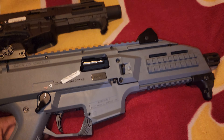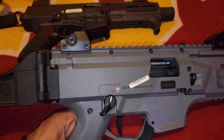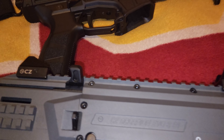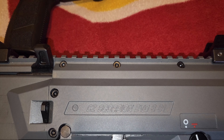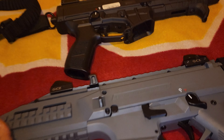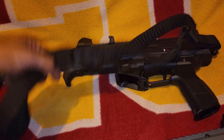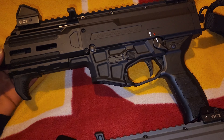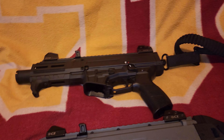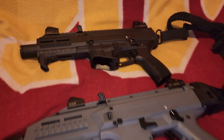This is pretty much the two scorpions side by side. This model right here came out in 2014 — this is the EVO 3S1, if you're new to the CZ Scorpion platform. And this is the new CZ Scorpion 3 Plus, the Micro version right here.